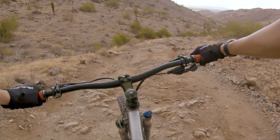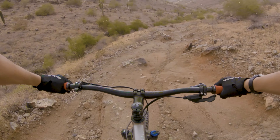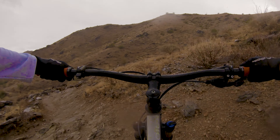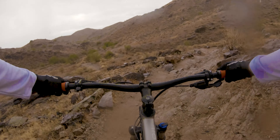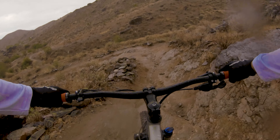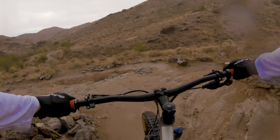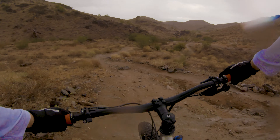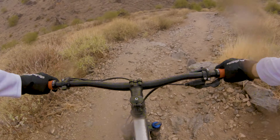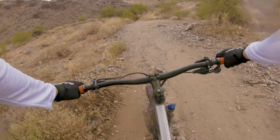After swapping out the stem and bars, I took it out for a ride. I rode one of my favorite loops out on South Mountain, the Javelina Trail, and to my surprise, it actually felt amazing. It started raining while I was out, which put the stability to an even bigger test. While the bike does feel a little bit less maneuverable, it is way worth it for the altered weight placement and geometry. I no longer feel like I'm going to be bucked over the front end of the bike on the tiniest drops, and it just feels a whole lot more stable all around.